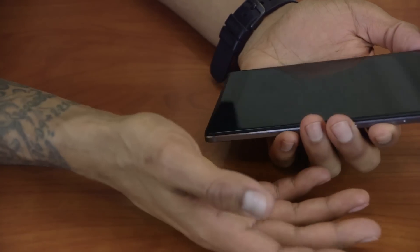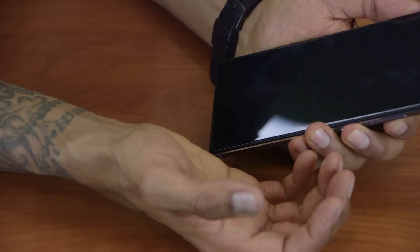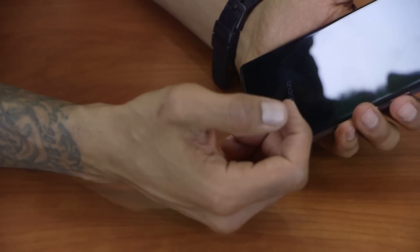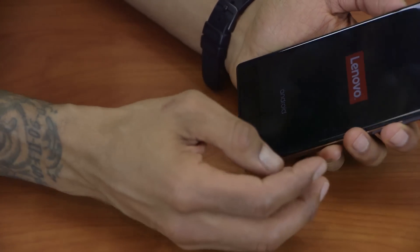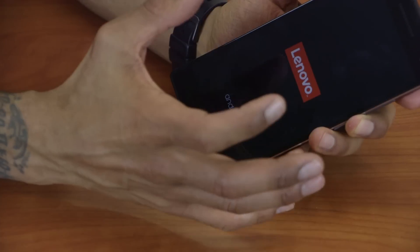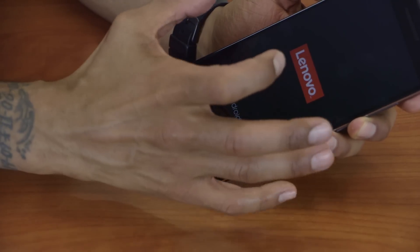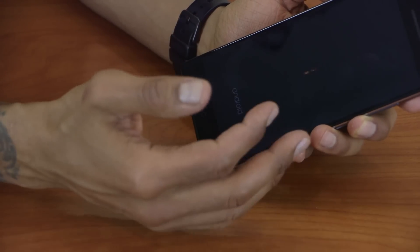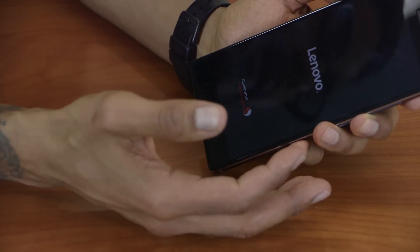And that's it guys — hopefully you enjoyed this unboxing slash first impressions. Let's turn this guy on and see how awesome it looks. I think it's running Android 6.0, I'm not too sure. Let me know in the comments what you guys want me to touch base on with this particular smartphone device. I'm definitely going to be taking it out in the field, taking pictures, using all the Tango features to see how well that works.